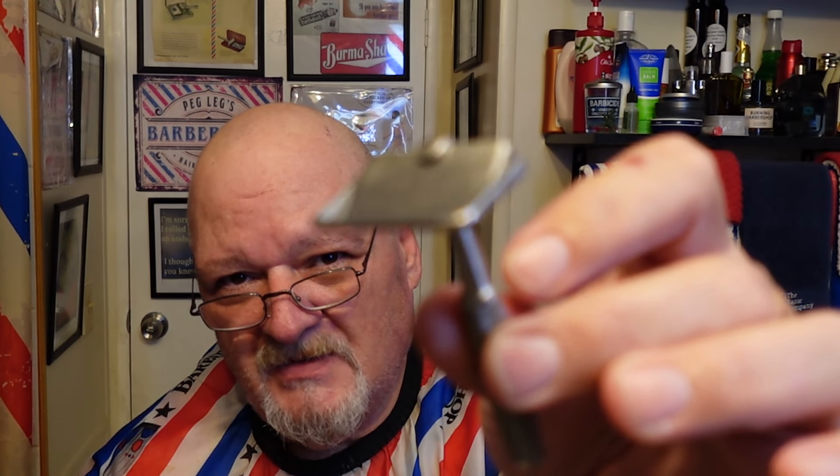Yep, good old Rolls Razor. I like this little razor. I just gave it a few laps on the strop — up and back, up and back. Really don't want to do that too much because of that spike that holds the blade in place, so we'll forego that.